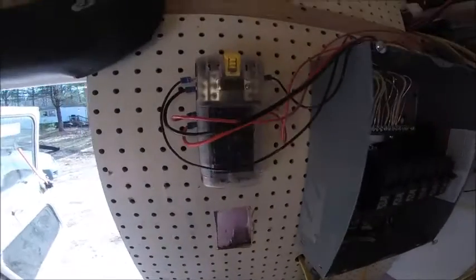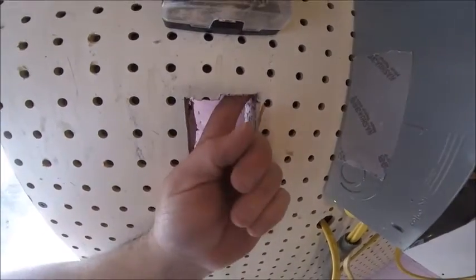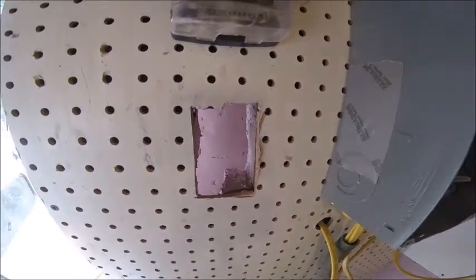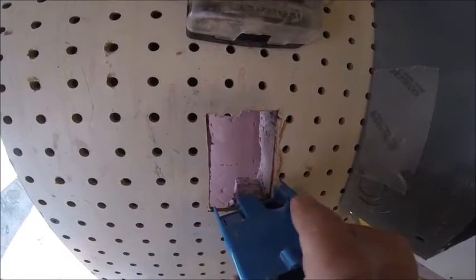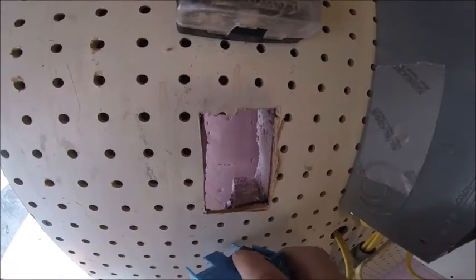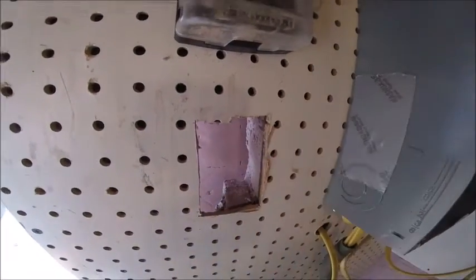On the bottom and the top I had to pull out some of that insulation because the only way to mount this properly is by using these little flaps — they have to be able to move up and pull in. Once that's all set, I will mount this inside here.